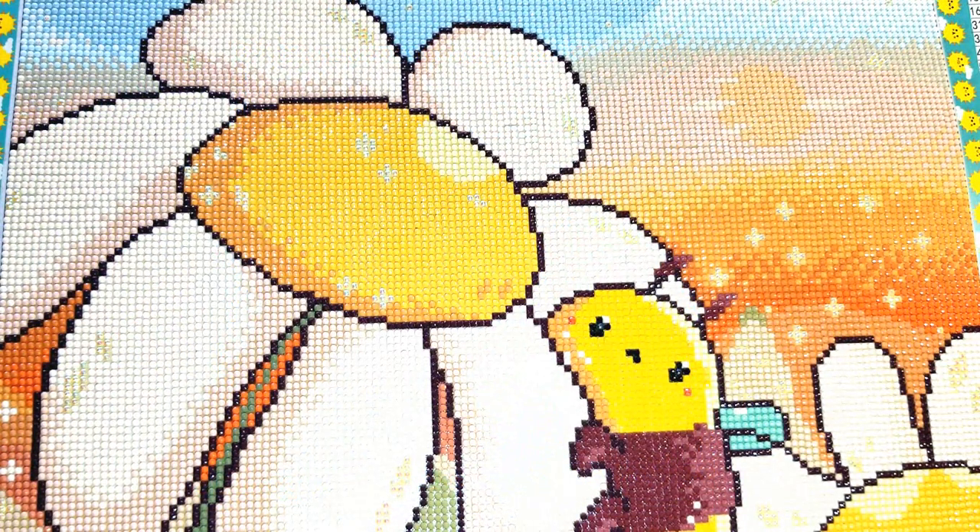Hey honey badgers! It gets a little bit trickier when the canvases start getting bigger, so I thought I would include a full shot of this canvas at the beginning of this video so that you could see a still image of what this looks like in its full picture, because I'm not sure I can get the whole thing in one go here at my little desk.